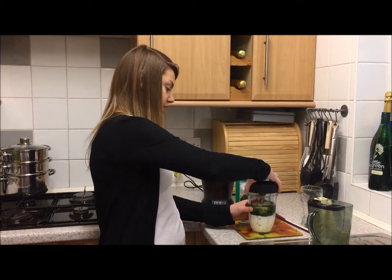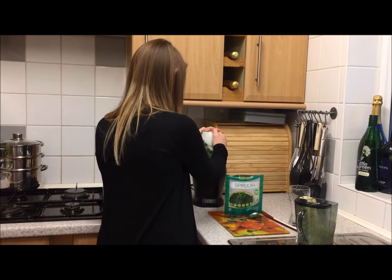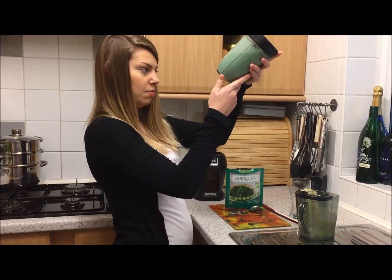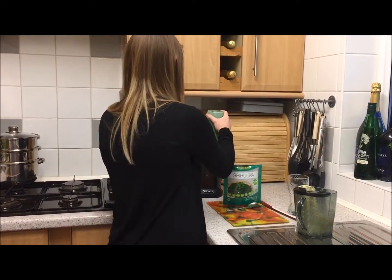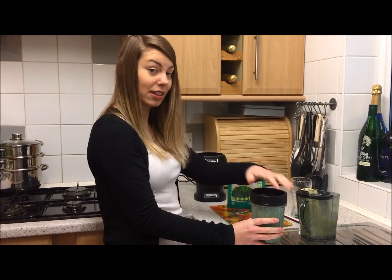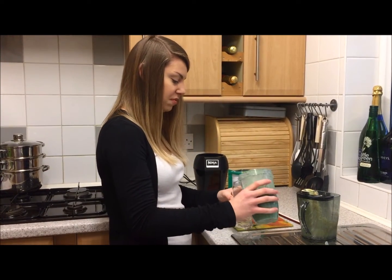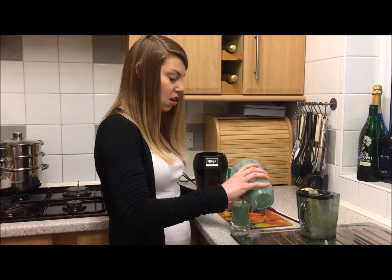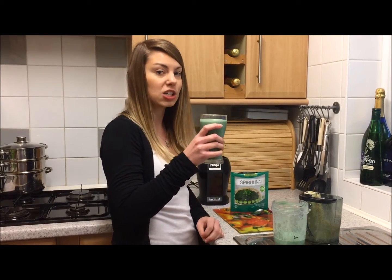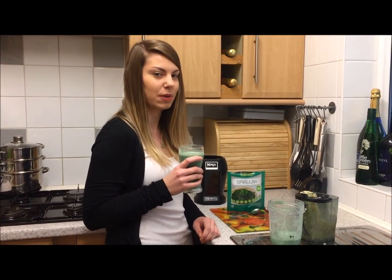Pop the lid on, give it a little shake, and then blend it for about five seconds to make sure everything is mixed in. I'm so excited about this one - I'm hungry and I know I'm going to love it. There's banana in it; normally we have avocado which makes it more filling, but this has banana and yoghurt so it should fill you up for a long time. This is Passion for Juice Master - it's just as good as I expected!